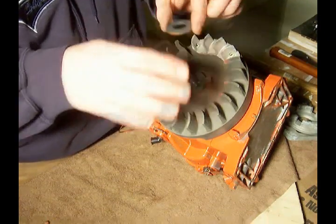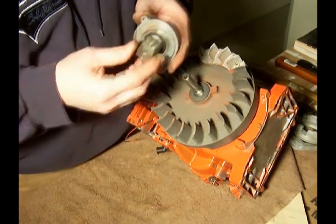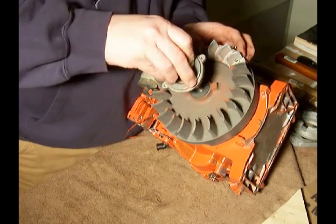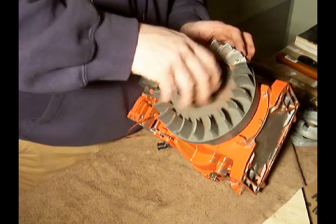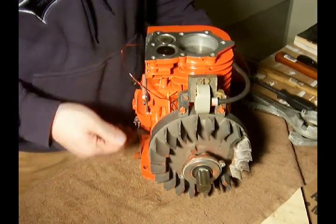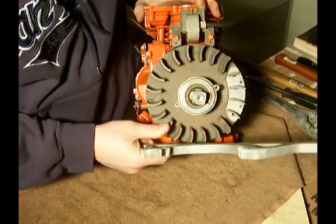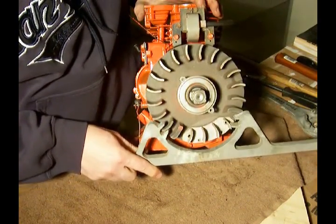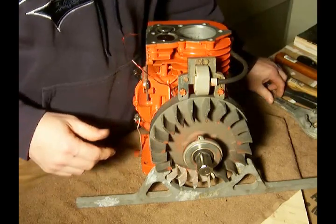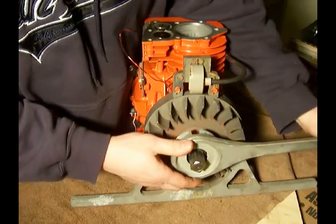Then we've got the washer for the flywheel. This is a washer that's concave, and we want to make sure that it bows out away from the flywheel. Then we've got our starter clutch — in another video I showed you how to take this apart and clean it. There are threads inside, and it slides right on there and screws onto those threads. To tighten that up, we've got the Briggs and Stratton flywheel holder, which holds the flywheel in place so I can take the starter clutch tool and tighten it on while the flywheel stays put.